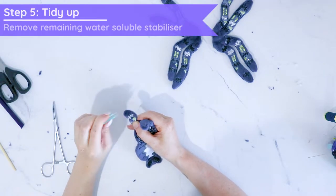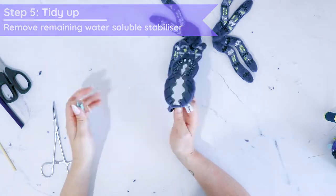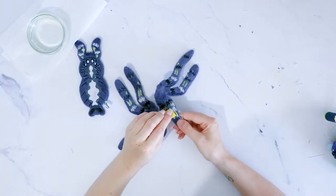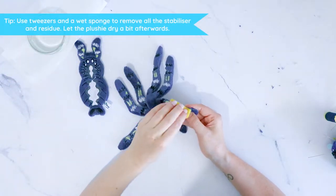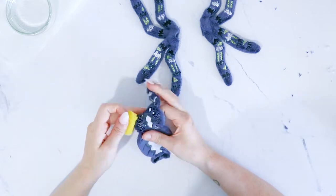Tidy up your plushie by removing all the water soluble stabilizer and all the loose threads you can find. If the embroidery is a bit dense and you can still see the stabilizer, you can also use a sponge and just get it right in there.